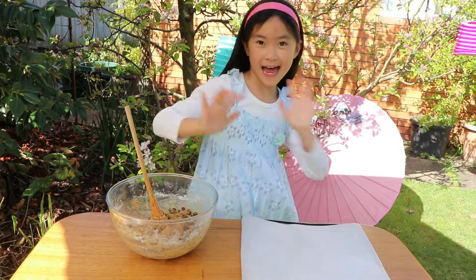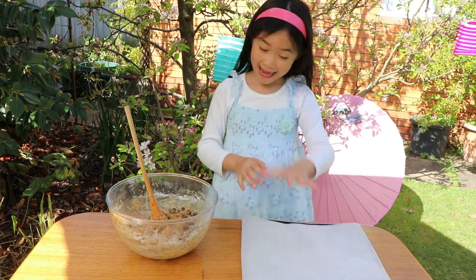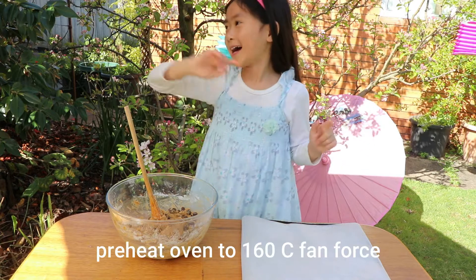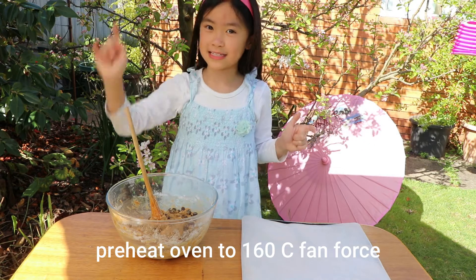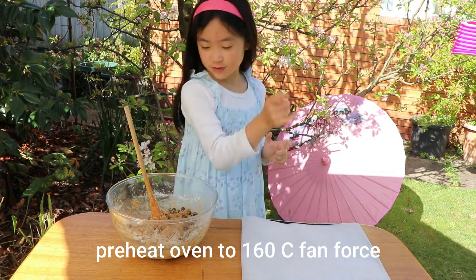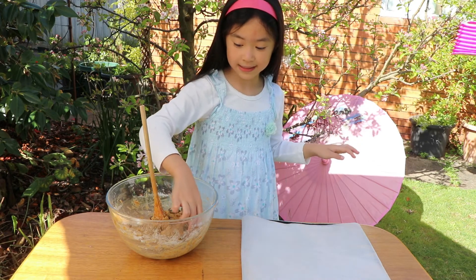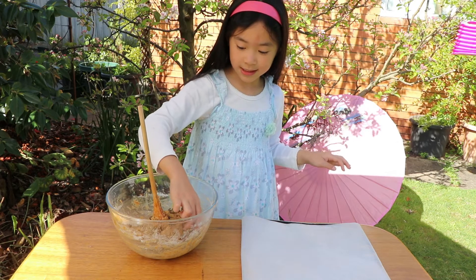Time to use our hands. We're going to line a tray with some baking paper. And we totally forgot — our oven is on at 160 degrees fan-forced. Now we're going to get our hands messy. Let's get ready — it's going to be a very sticky situation.